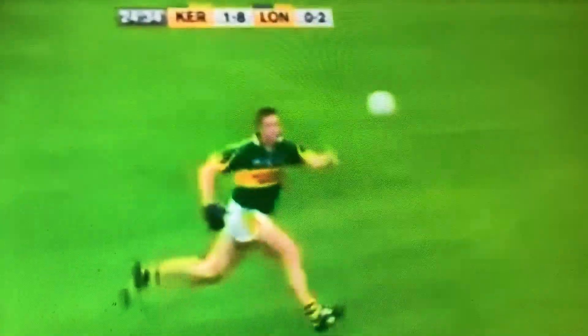Trying to drop the shoulder, and does just that — takes the point at his ease. That's four points for Cooper, two from play, and it's almost the perfect build-up and the perfect finish.